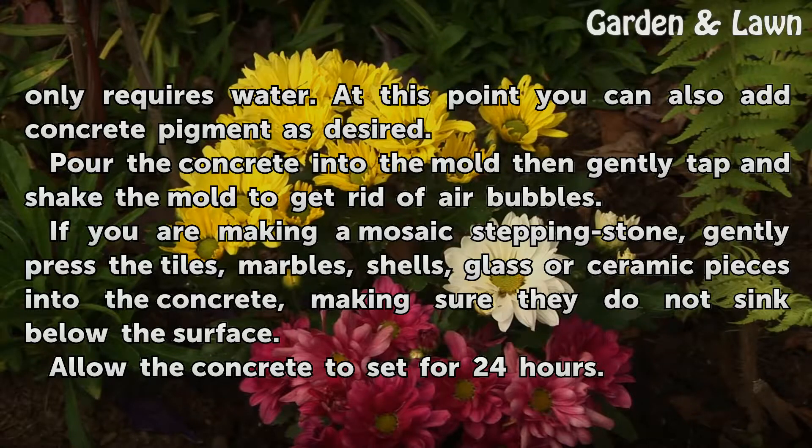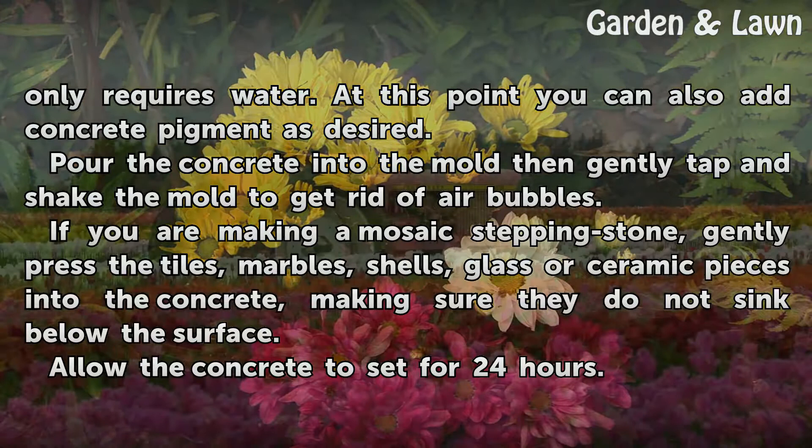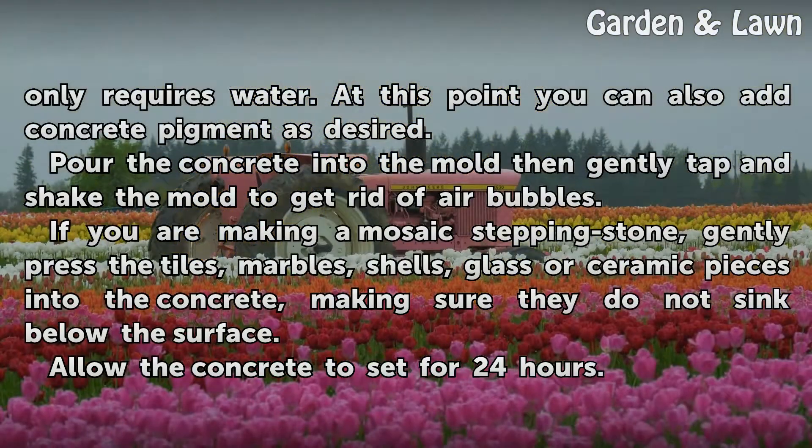Pour the concrete into the mold, then gently tap and shake the mold to get rid of air bubbles. If you are making a mosaic stepping stone, gently press the tiles, marbles, shells, glass, or ceramic pieces into the concrete, making sure they do not sink below the surface.